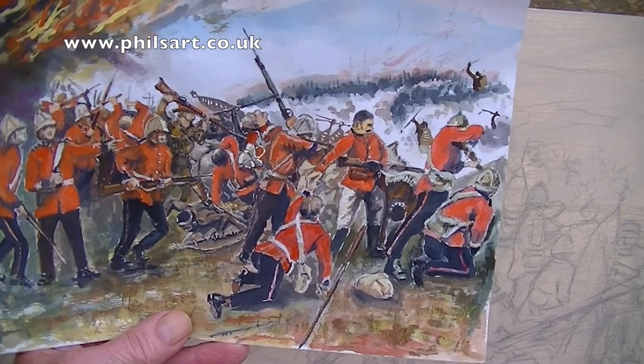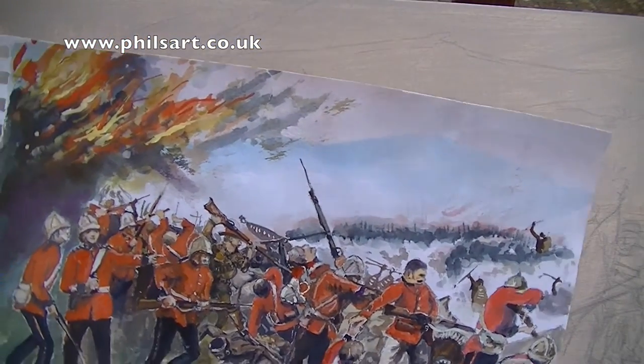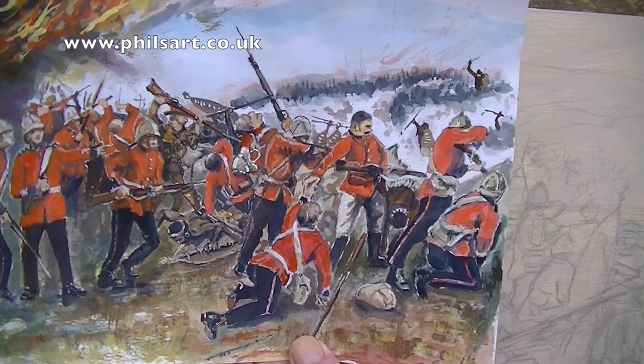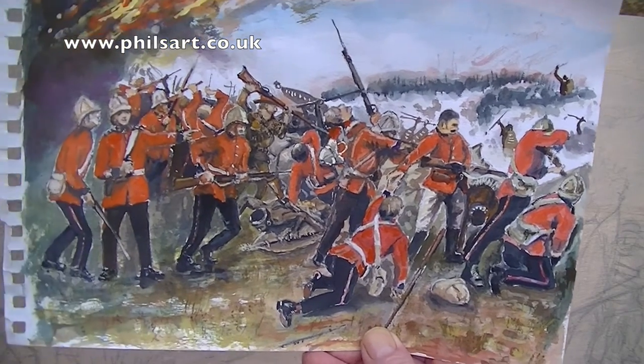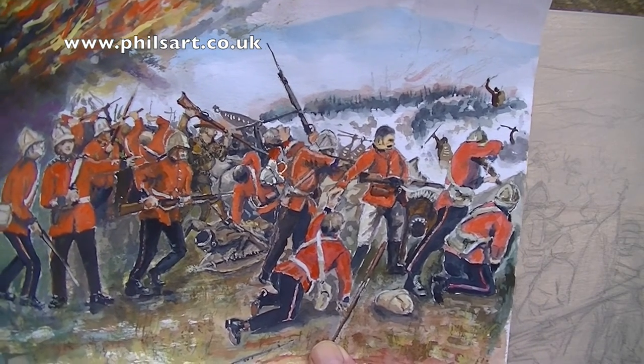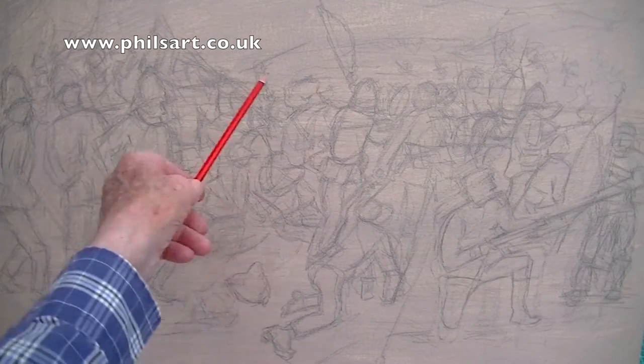I've come up with this one. The painting is quite a big painting and I'm going to show you it — you won't be able to see the whole of it because it's quite a big painting. I thought I'd introduce and show you this. This is what I've come up with, but as I say, the chap wants more Zulus in. There is the beginning of the painting. I've roughly drawn the people on the painting.